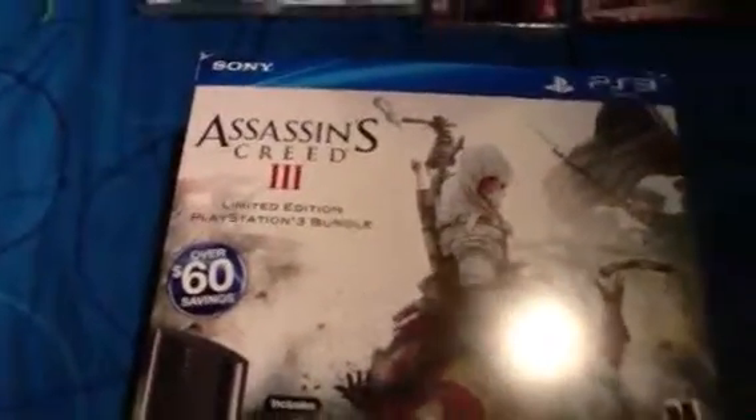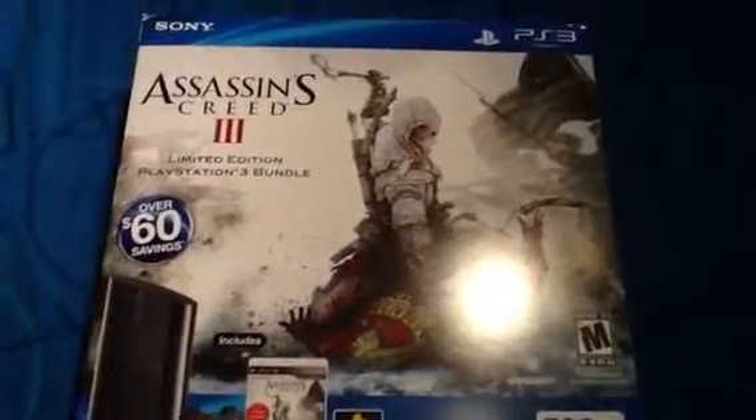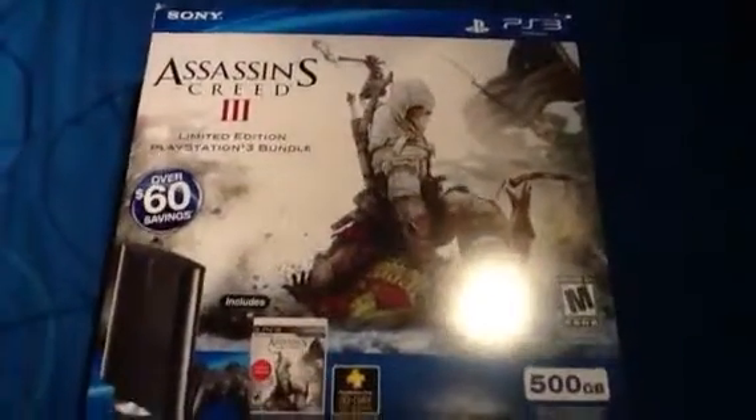Hello, and I'm going to do a PS3 review. So as you can see on the box, we got Assassin's Creed 3 with the game. And down here it shows you what you got.